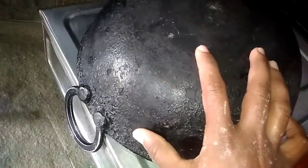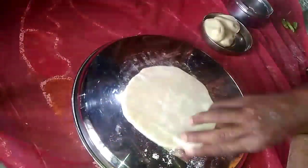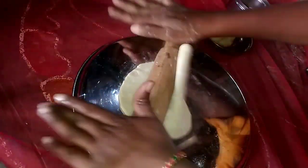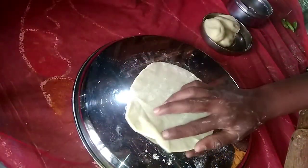Now let's put the gas in. We will prepare this roti — this roti is very good. It is a very good dish.